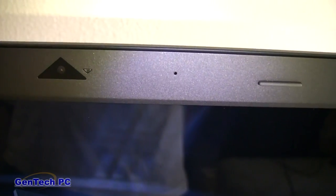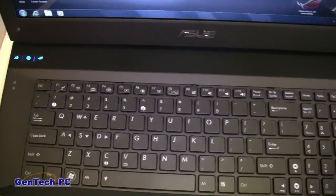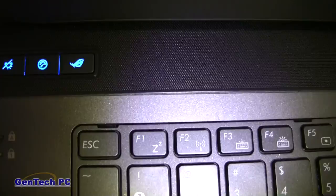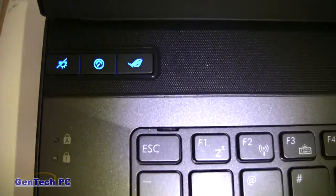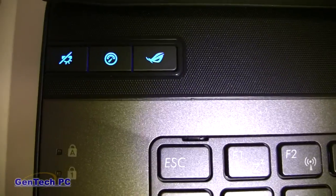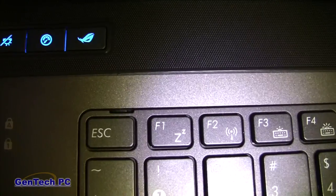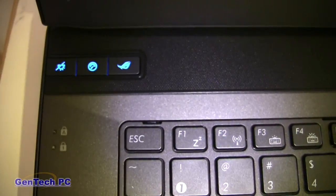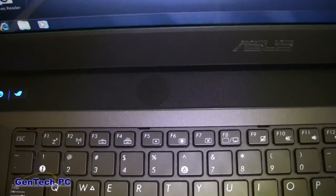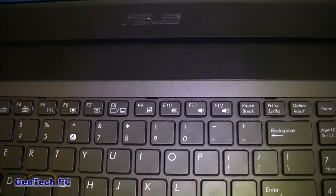Down below we have the touch panel. Starting from the left, we have the audio mute button, the turbo button for automatic overclocking of the CPU, and the splendid button, which can change the colors on the screen depending on what you're doing, like watching a movie or playing a game. Over to the right are the two speakers, and further right we have the power button.